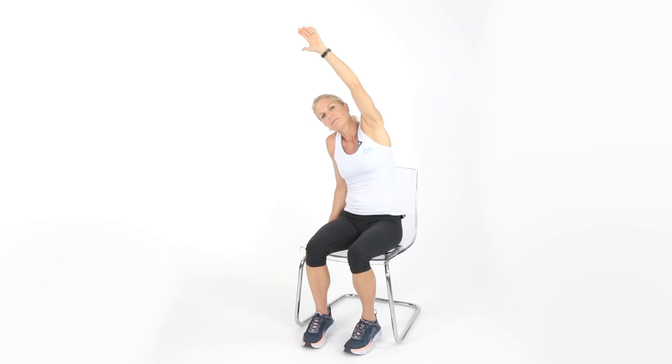Take your right hand and anchor yourself on your chair, get nice and sturdy. Reach up and over, then come back down. Let's reach again — you're going to feel this inside and a little more in that shoulder. Make sure you anchor yourself. We're doing five reps; we don't want anybody falling off that chair.